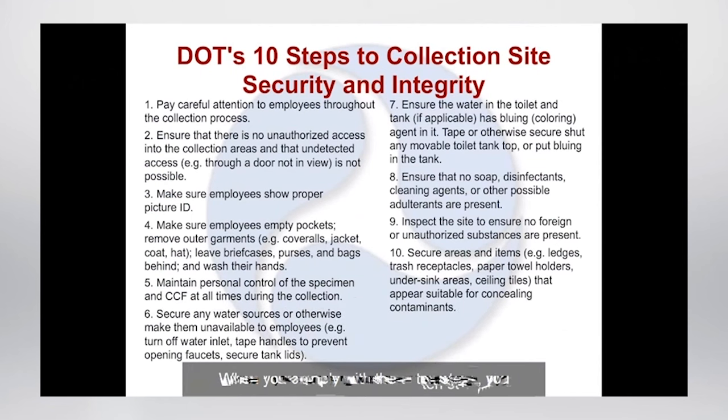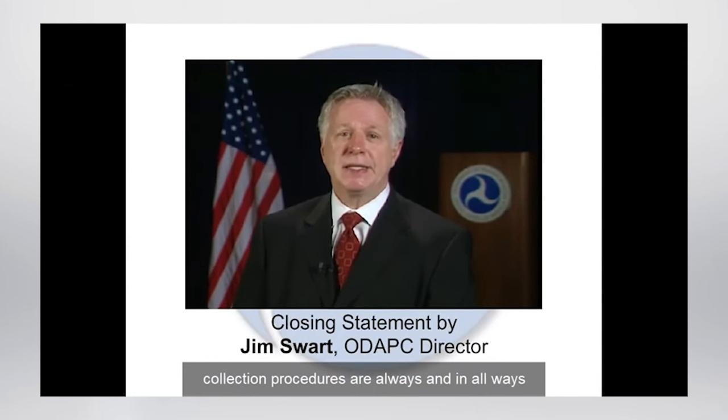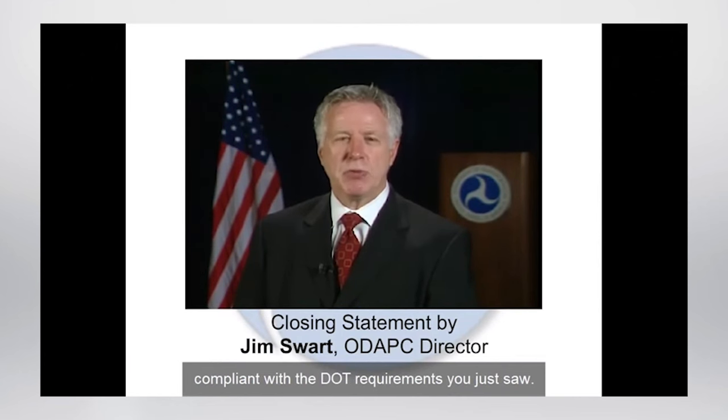When you comply with these ten steps, you communicate to employees and employers that you are following DOT procedures for ensuring collection site security. You will also be ensuring that you are maintaining the integrity of the collection process by limiting the employee's opportunity to alter or adulterate their specimen. Thanks for taking the time to view this training video, and thank you for taking the necessary steps to ensure that your collection sites and collection procedures are always in compliance with the DOT requirements. I and the American public are counting on you in this important effort to increase collection site security and integrity. Thank you.